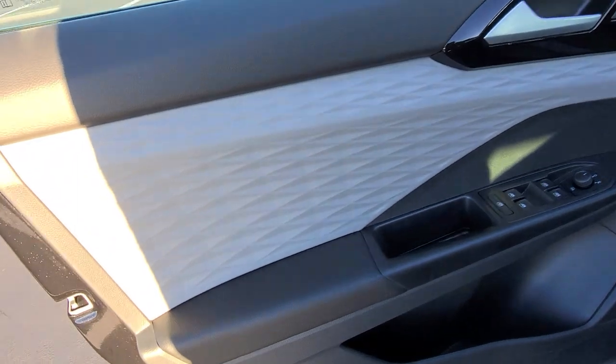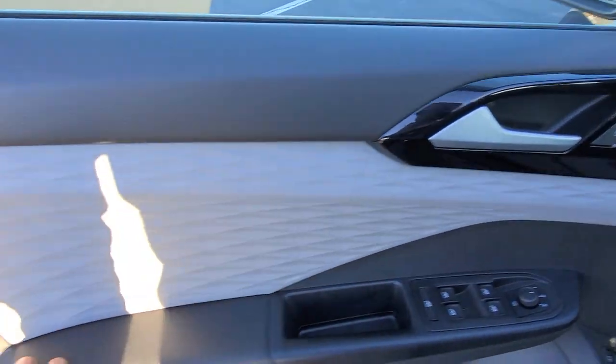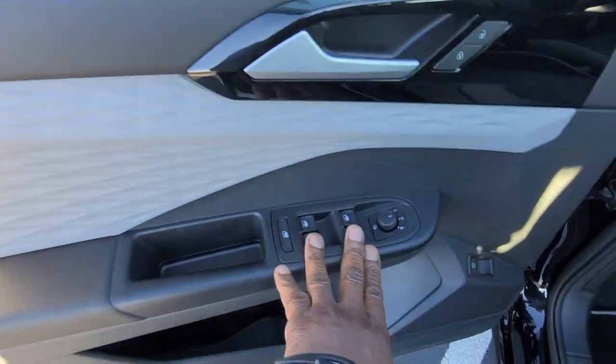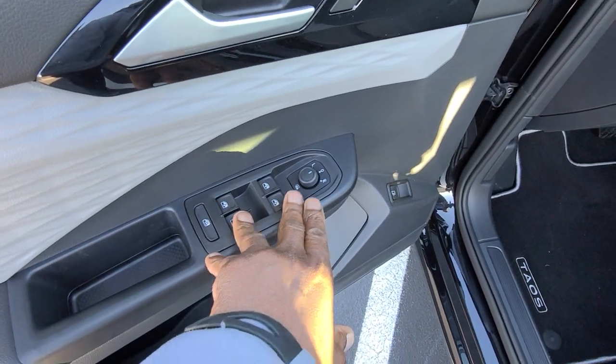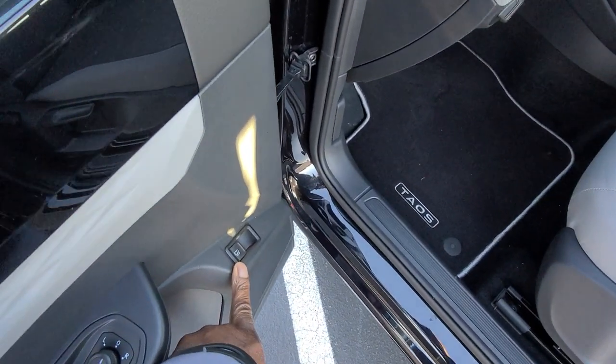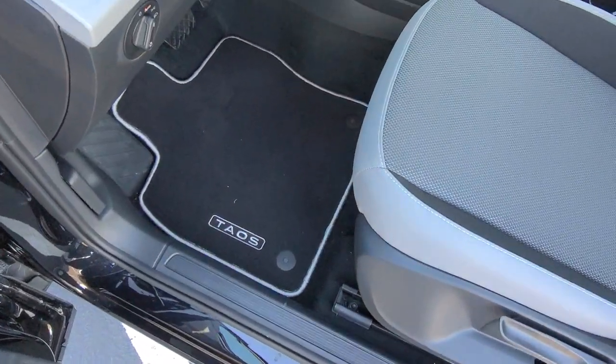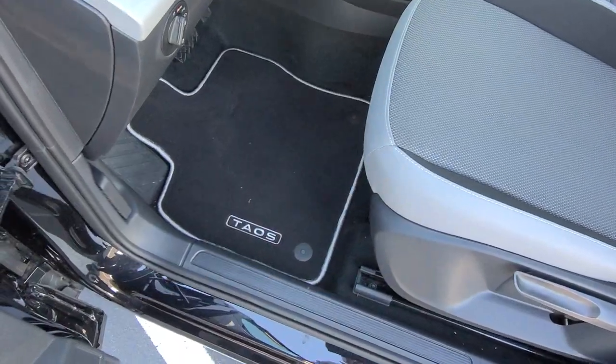Here's a look at the door panel — it's a textured gray plastic setup with leatherette on the arm pad. One-touch up and one-touch down windows are right here, along with heated mirrors, power mirrors, and the fuel door release. This one already has the Mojo mats installed — they say Taos on them, embroidered right there.